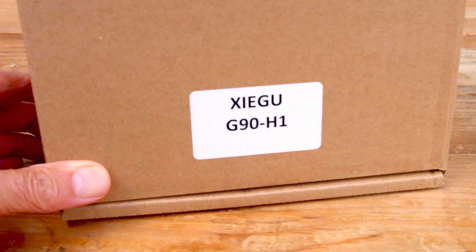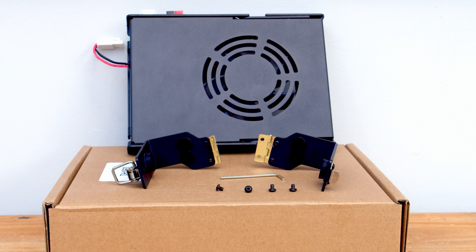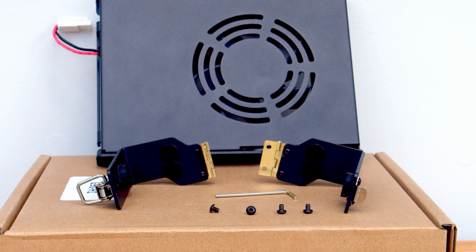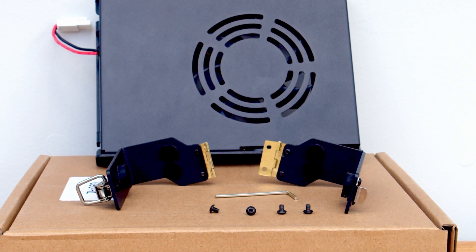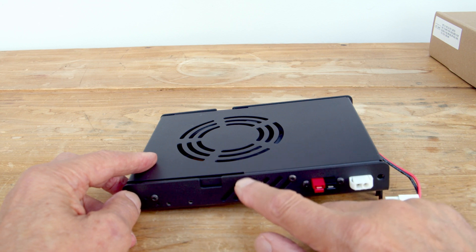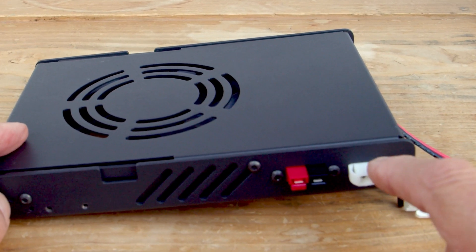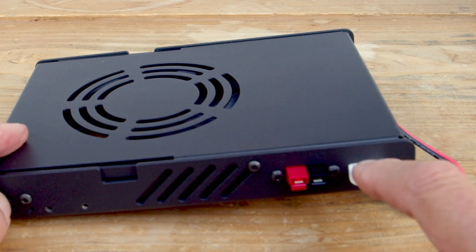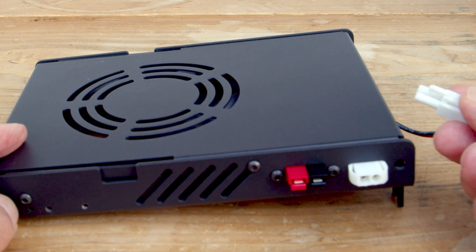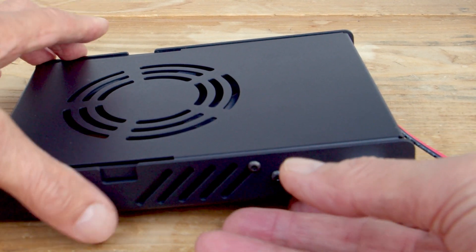The kit comprises the fan unit enclosure with the connecting cable, two fasteners to attach the fan unit to the G90, four screws, and the hex key to attach the brackets to the radio. This is the bottom of the fan unit and these are the exhaust ports — one either side. You've got the DC cable connector, so the DC power supply that normally goes to your G90 goes into that point, and another connector there which takes the power through into the G90.